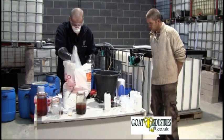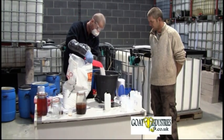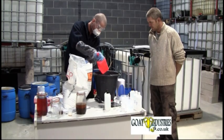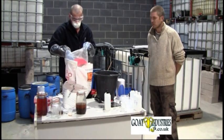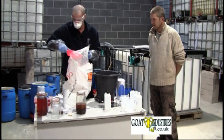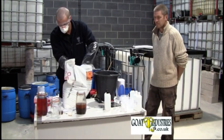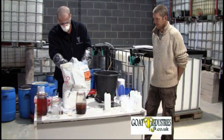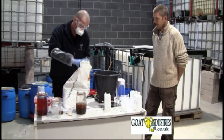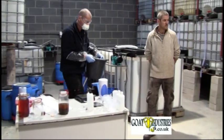We're measuring out 5.925 kilos. Another 25 grams added to reach the target weight. Then we pour the granules into the mix-up tank.